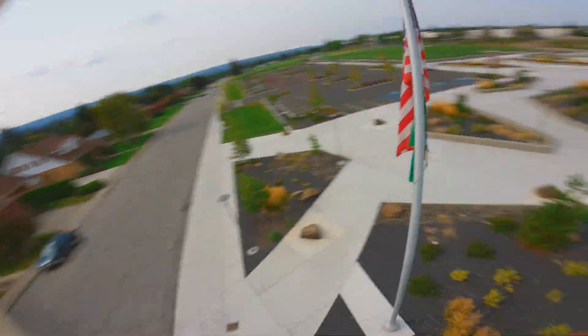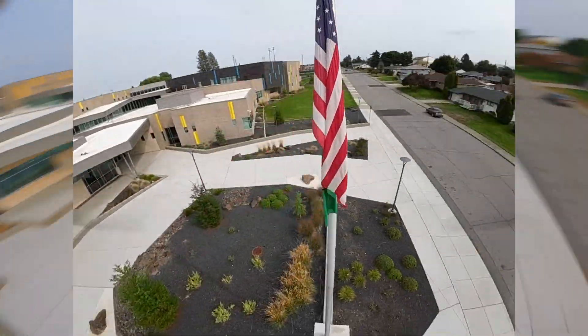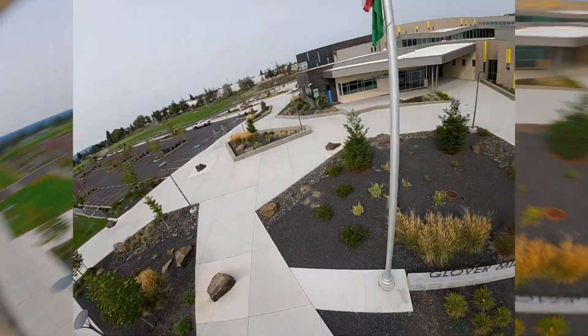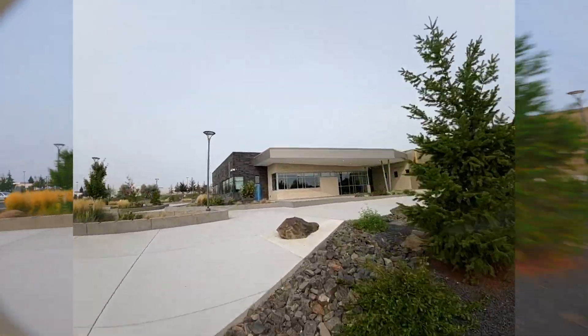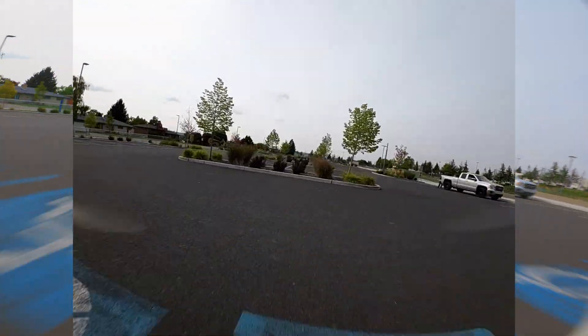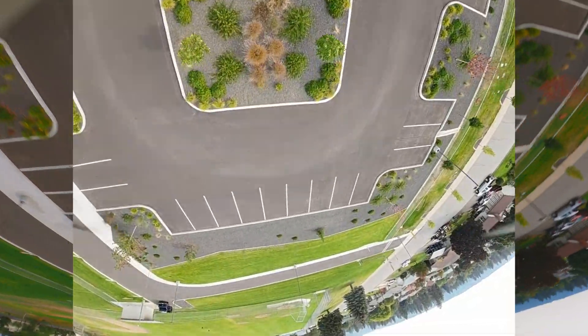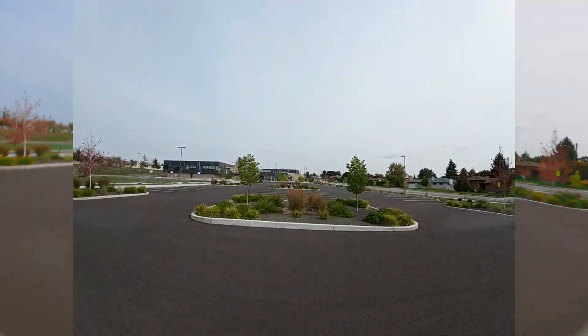I could show you the goggle footage too because I have the HyperSmooth on, so of course that footage isn't going to show any jitters, but I can show you the goggle footage — it's nice and smooth. The tune I have on here is actually a Betaflight preset — I think it's the Super Fly freestyle preset.